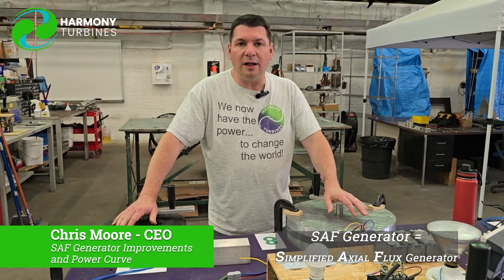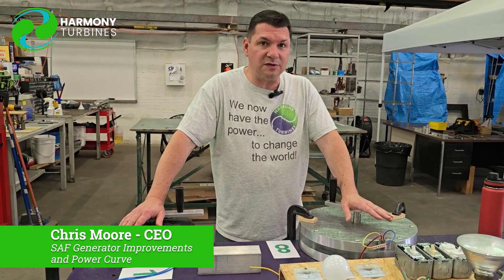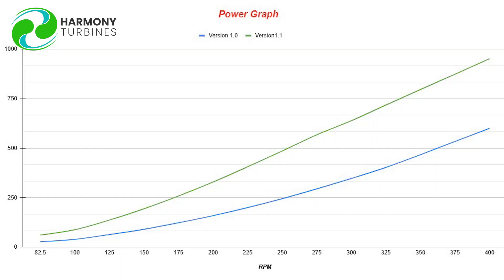I want to explain a little bit to you today on the performance chart that we released with our live stream. That performance chart shows the difference between the very first Simplified Axial Flux Generator we made and the second one.